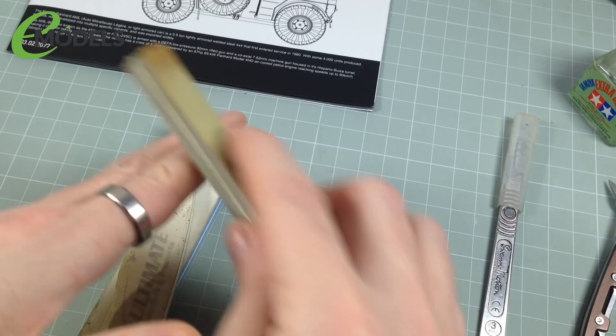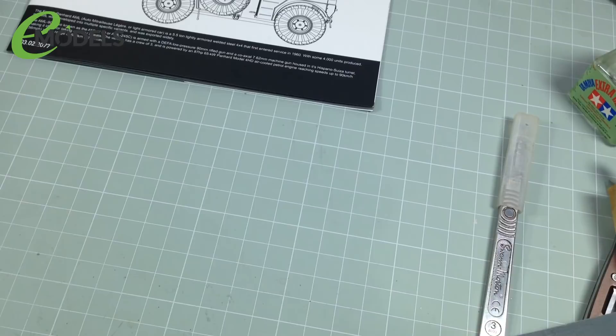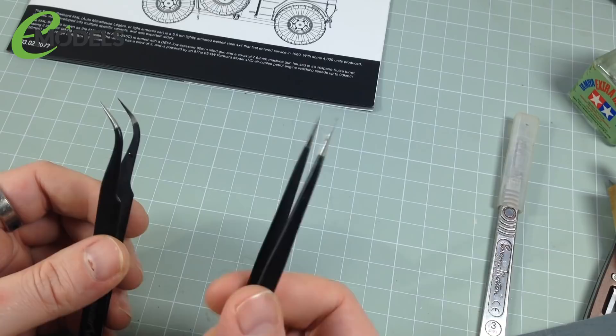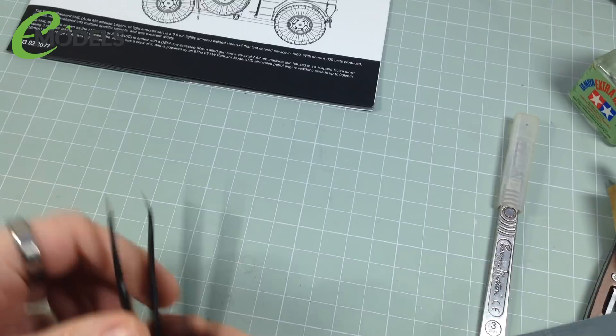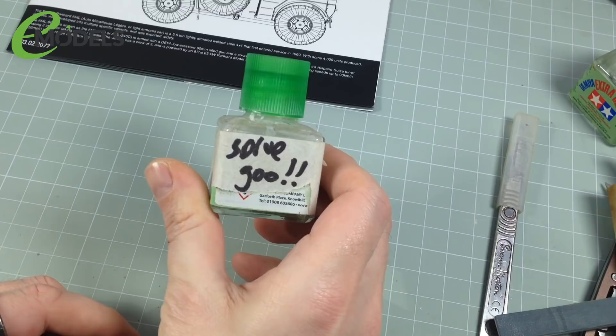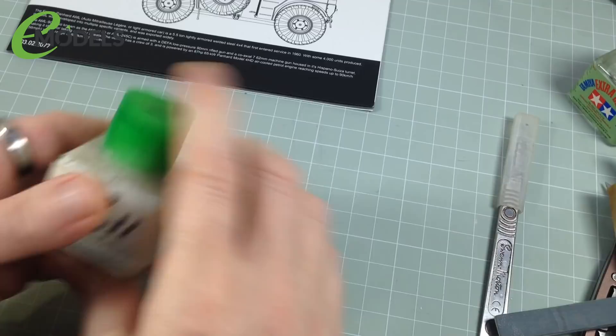Tweezers — get yourself some tweezers. Just get some fine modelling ones. These are Master Tools from Emodels. I find them useful for picking up small parts or doing decals. The only thing is if you can avoid using tweezers to pick up small parts, do — they tend to ping off across the desk and that's how you lose parts. And the last thing you'll need at this stage is what I call sprue goo. It's homemade using Tamiya extra thin and bits of offcut plastic or plastic card. I won't go into what it's for now — we'll cover this later, but it's better than using fillers.